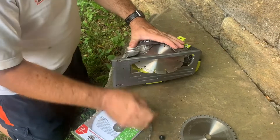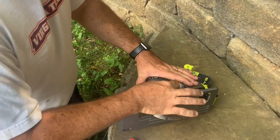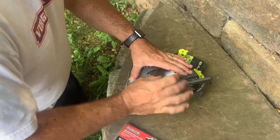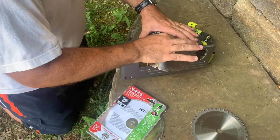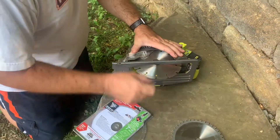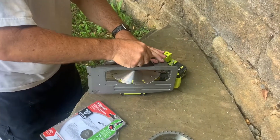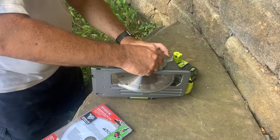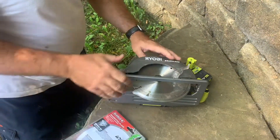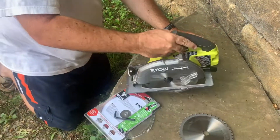And that's a good fit with the arbor the size that it is. We put this in counterclockwise, so tighten that. Once again, hold the blade stop. Put the battery in and we're ready to go.